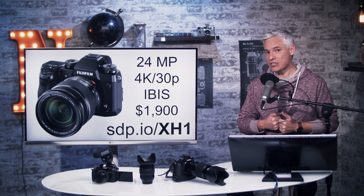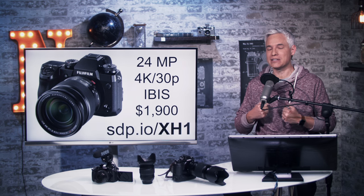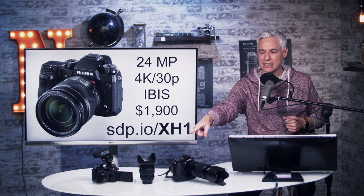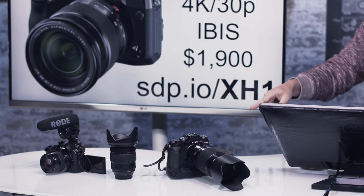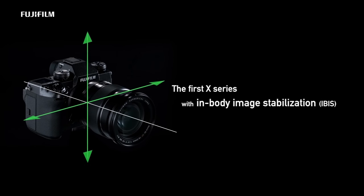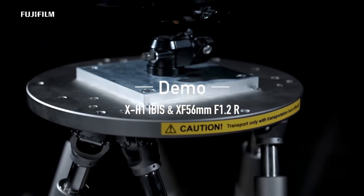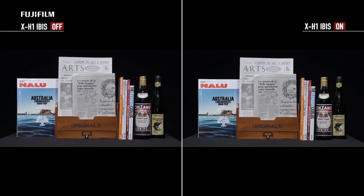It adds in-body image stabilization, meaning any lens you use with it will be stabilized. This is huge because my favorite Fuji lens is the 16-55mm f2.8 — it's killer sharp with nice aperture controls, but it's not stabilized. In real-world usage I've gotten a lot of camera shake and ruined pictures, even following the reciprocal rule, because that's what happens with an unstabilized camera and super sharp lenses.